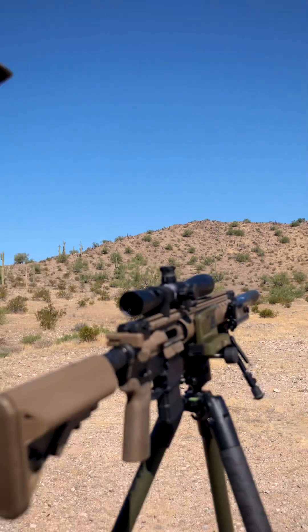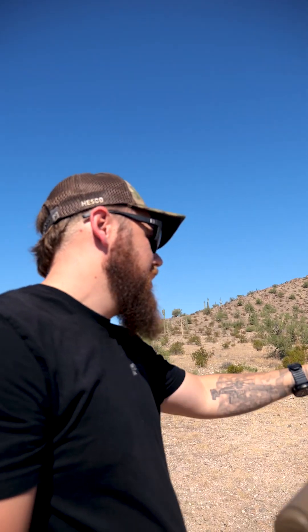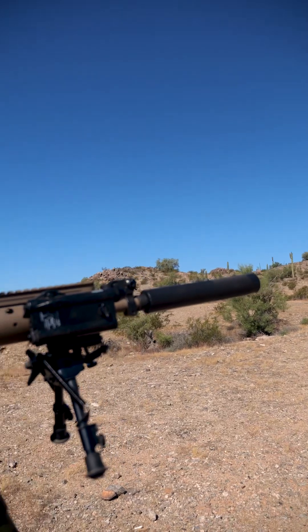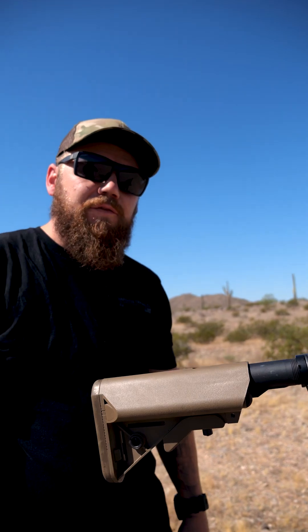Easy day. Very consistent round, obviously no hearing protection — 18 inch barrel with a pretty basic can — this thing is still really quiet, smacks like a hammer. There is nobody around here with a pot and a hammer, that would make my life easier.